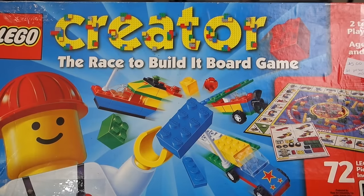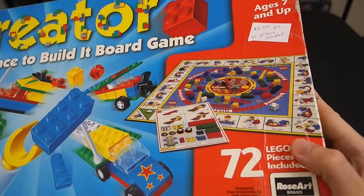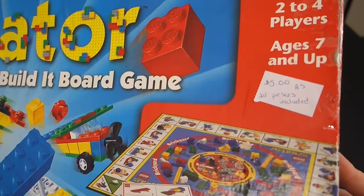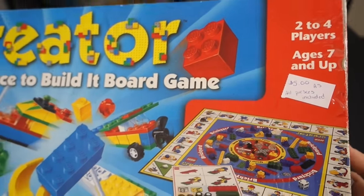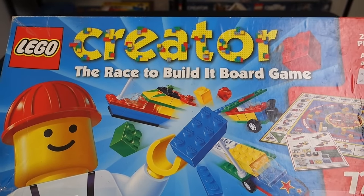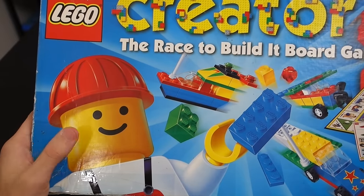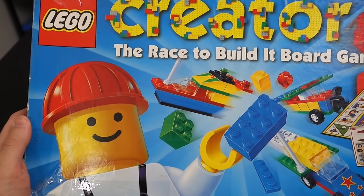Before I break into this, we'll take a closer look at the box, which after 17 years is still in pretty good shape. The only issue is there's some tape on the side, and there's the price tag to verify what I paid — five dollars. I didn't try to talk them down. One thing I really love about this box is the artwork.